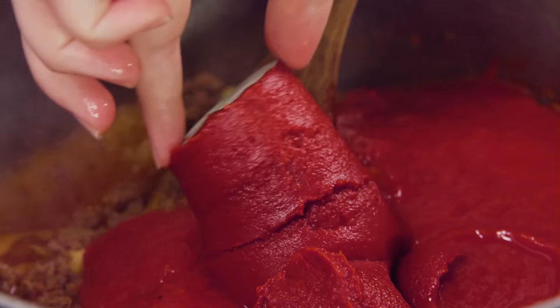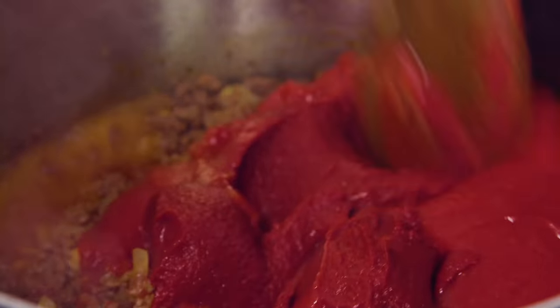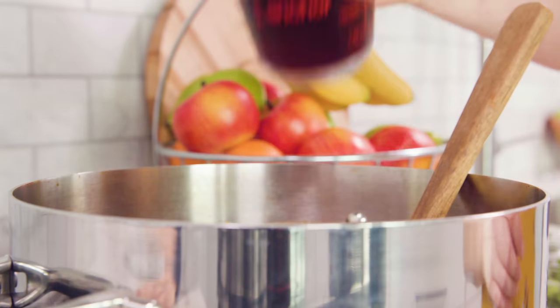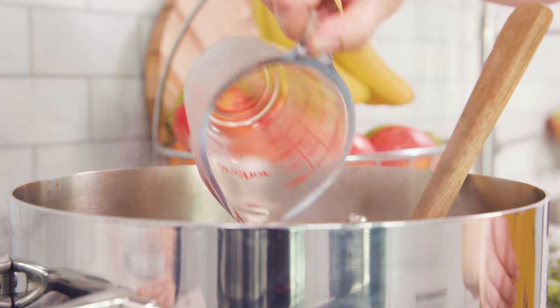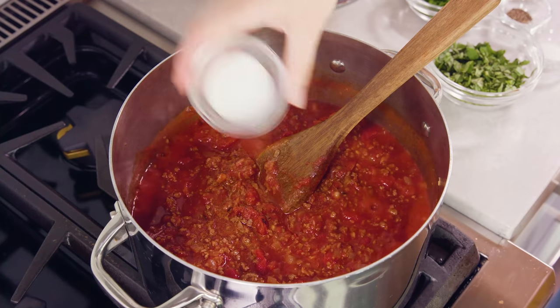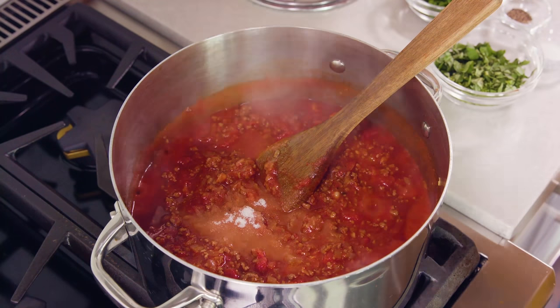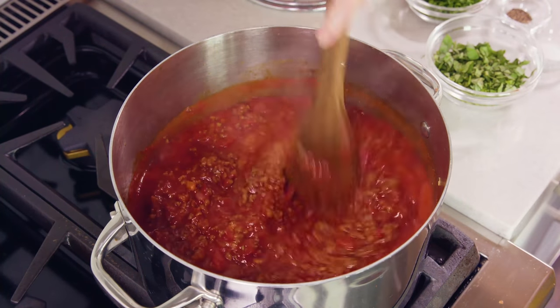Stir this all together. Pour in 1½ cups of red cooking wine, or you can use beef broth, chicken broth, or even grape juice. Add in 1 tablespoon of sugar to balance the acidity of the tomatoes, although that is optional if sugar offends you.